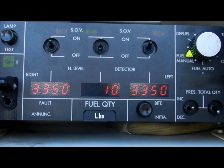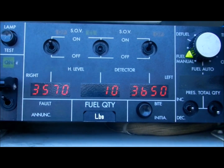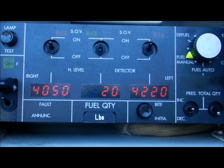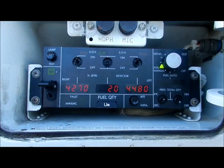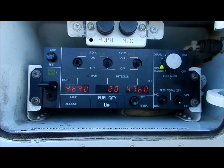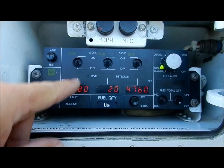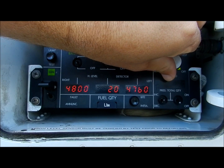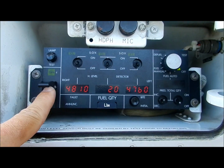Once the fuel level in each tank approaches its desired quantity, the fueling is stopped by selecting the shutoff valve switch to off. In manual mode, the only fail safe is the high level detector in each tank. Once the high level is reached, the shutoff valves will automatically close regardless of switch position. Some settling of the fuel may occur after the switch is shut off, and it may be necessary to re-open the shutoff valves to bring the fuel up to exactly the desired quantity if it's a bit low.